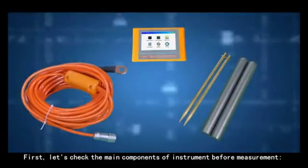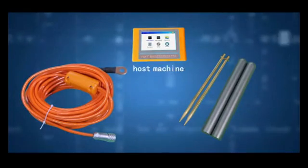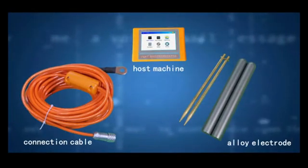First, let's check the main components of the instrument before measurements: the host machine, connection cable, and alloy electrode.